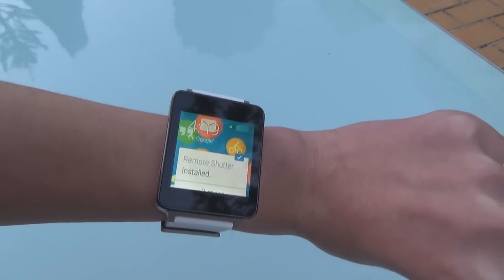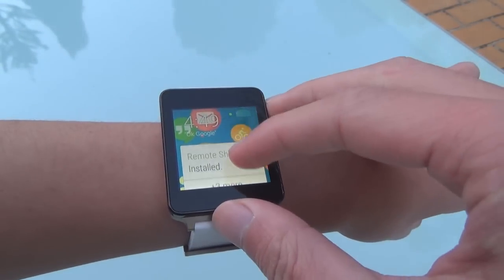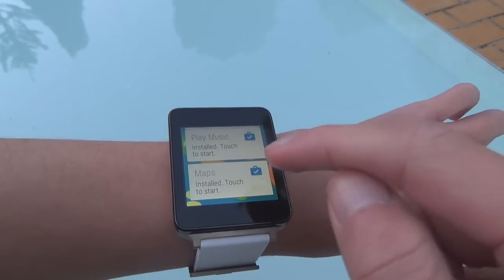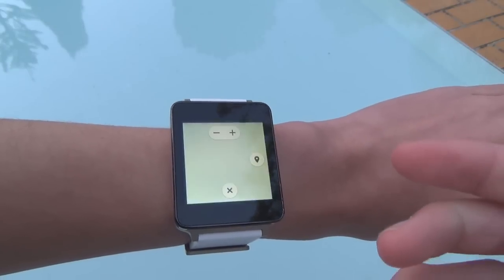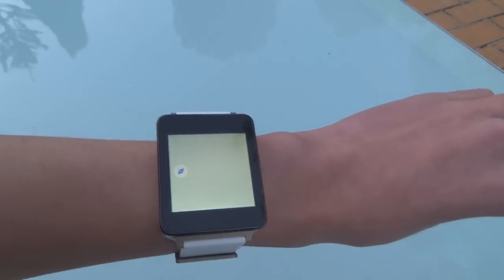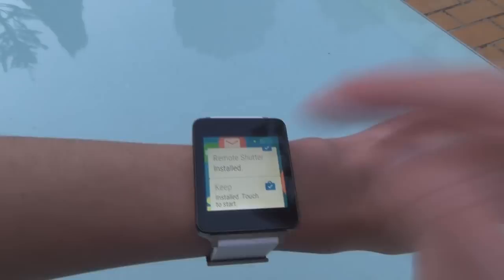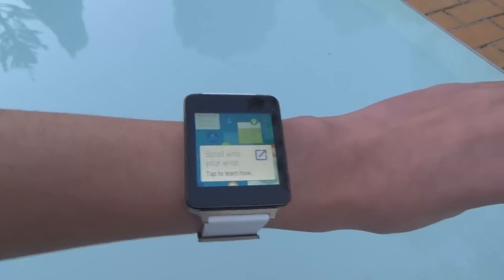Right off the bat, there's a new feature where it tells us which applications have been installed to your Android Wear watch. Here it shows I've installed the Remote Shutter from Google Camera, Google Keep, Play Music, and Maps. We can start these apps individually — launching Maps will grab information from your phone to your watch. Now it gives you a list of installed compatible apps.